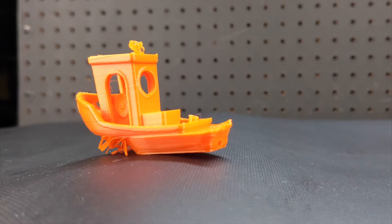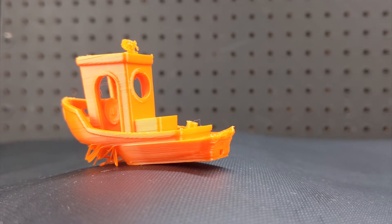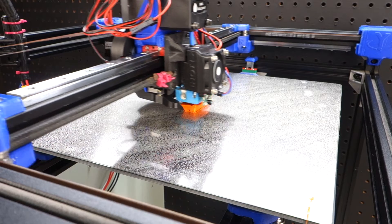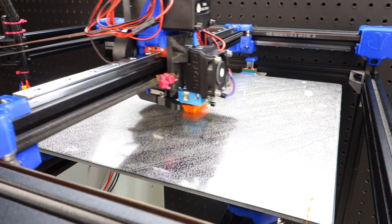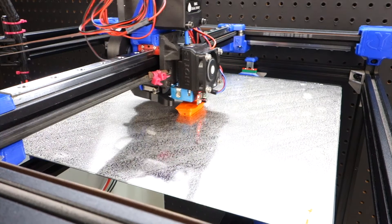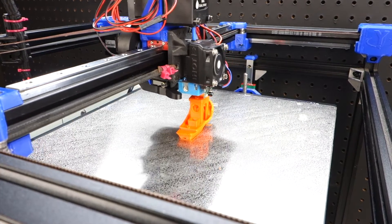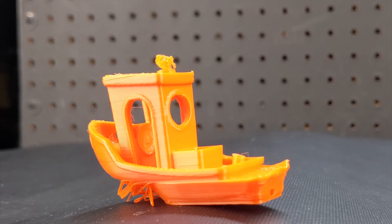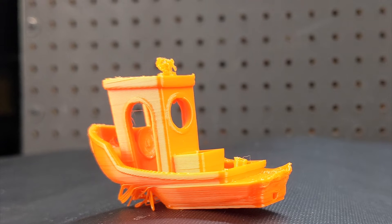It all started when the edges on the benchy started curling up, and eventually they started curling up so much that the nozzle hit the benchy and shifted the entire bed over, causing a layer shift. Thankfully the benchy was able to continue printing and it finished, but clearly this was a problem I needed to solve.